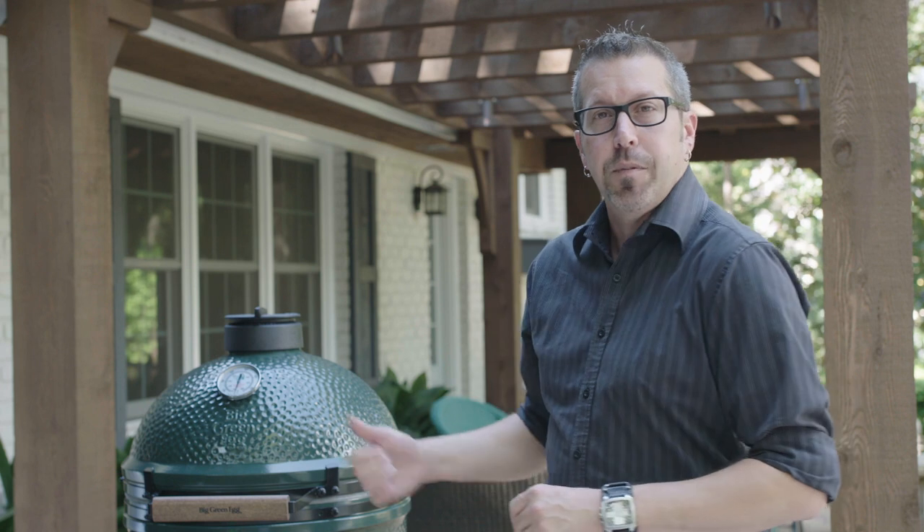Hey, I'm Rob for the Big Green Egg. You're either here because you just purchased a new egg — congratulations and thank you — or you're stopping by before you purchase. Either way, we're going to get you started using your new Big Green Egg. Let's begin.